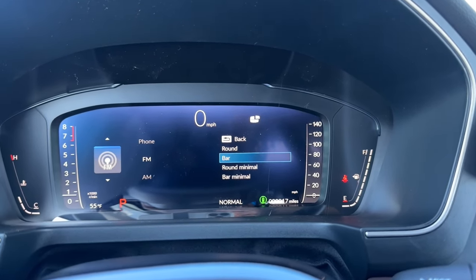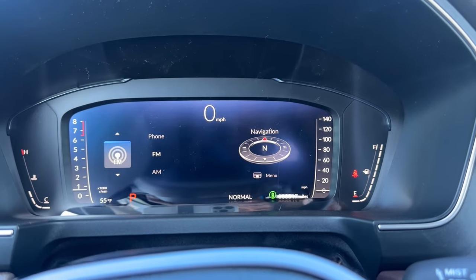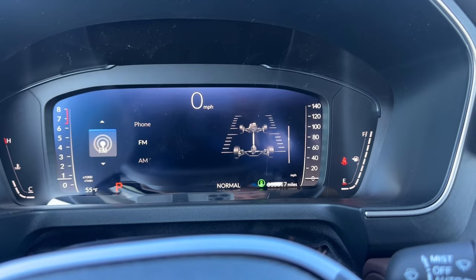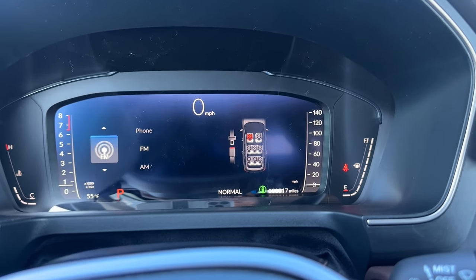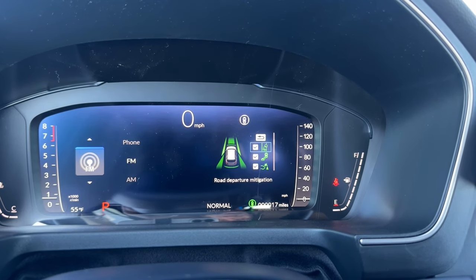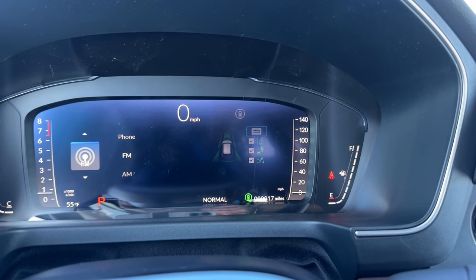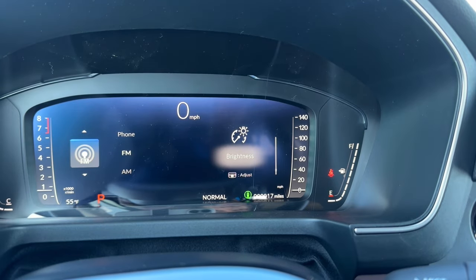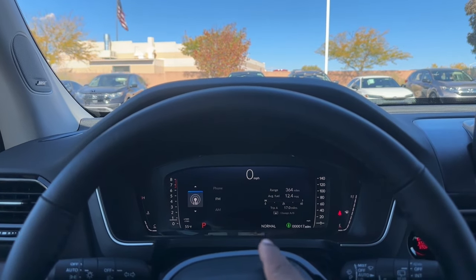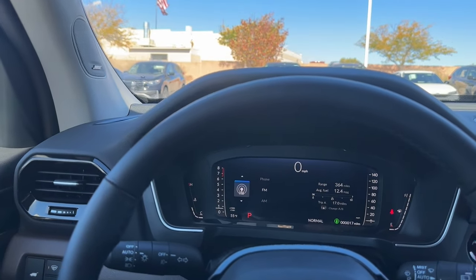In the gauge cluster you have options including average fuel, Trip A, Trip B, engine speed, time, and compass. If you put a destination in, you'll get turn-by-turn directions; otherwise it just shows a compass. You can also see AWD power distribution between wheels, who has their seat belts on, oil life, tire pressure, and safety support features like road departure, blind spot monitoring, low-speed brake control, parking sensors, and collision mitigation. Brightness is adjustable. The cluster shows miles remaining, drive mode, fuel gauge, temperature, outside temperature, and gear selection.